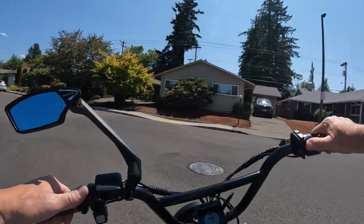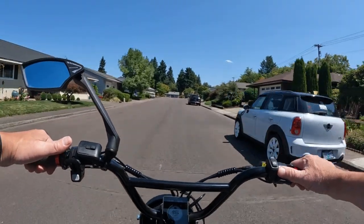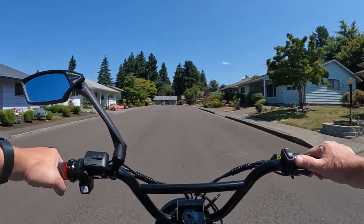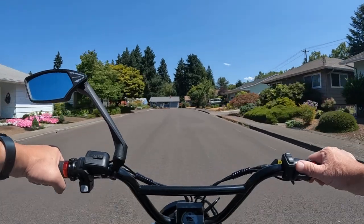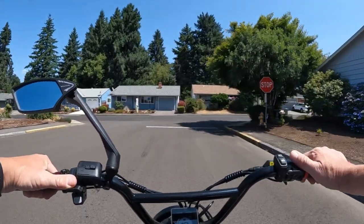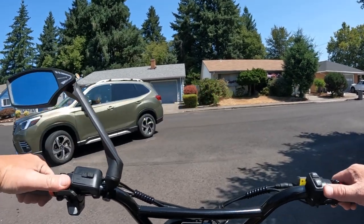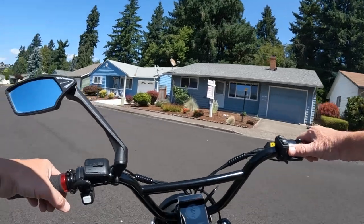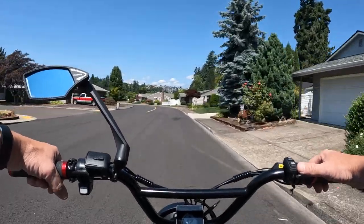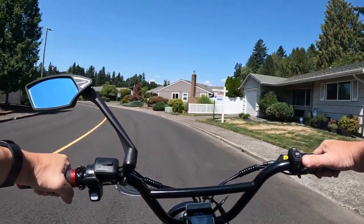These electric bikes are definitely commuter friendly. I just wish we had better infrastructure — but that's another topic for another day. I don't think we're getting much anytime soon. I'd like to see designated bike lanes in my lifetime, but I'm not so sure that's going to happen. Two thumbs up for that though — maybe someday.